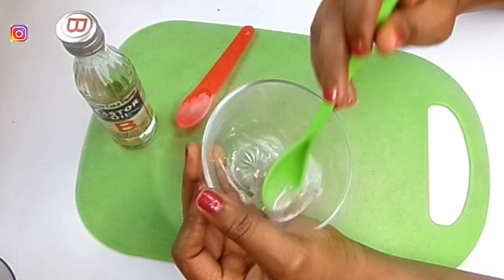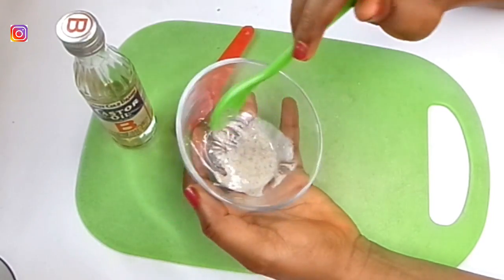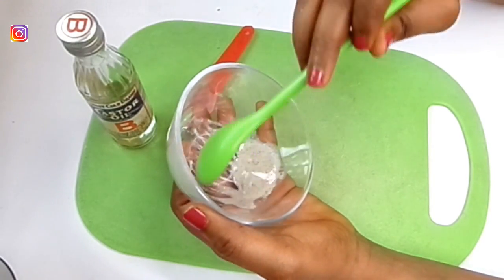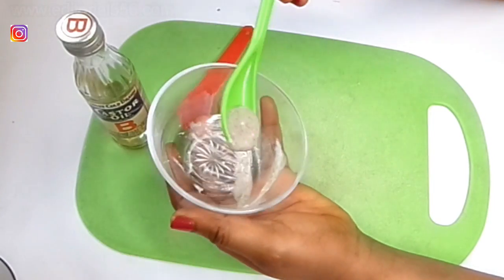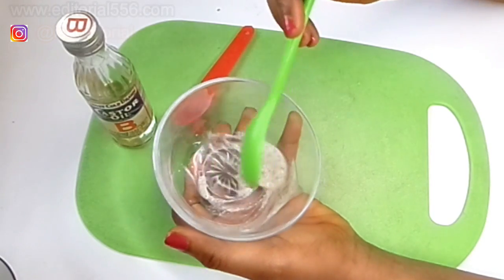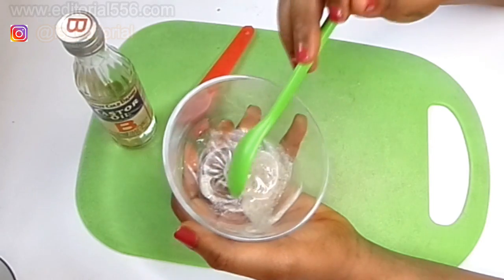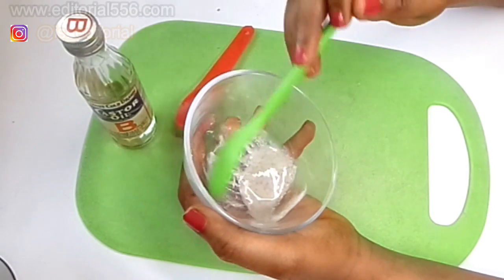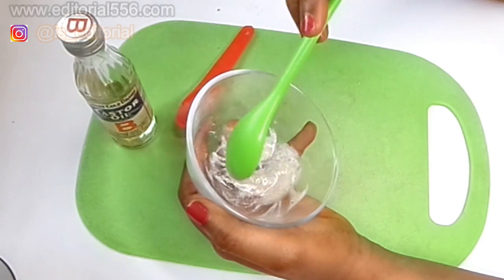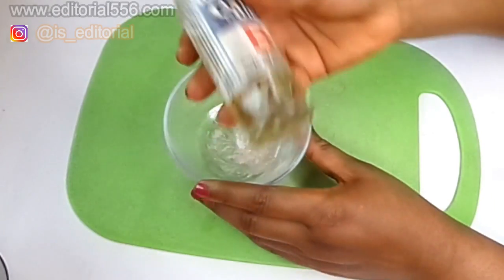Mix it very well, or after mixing it you can keep it for about 30 minutes to one hour for it to really mix together. After it has mixed together very well, then you can use it — so that the potash and the baking soda have mixed well enough to work really fine.